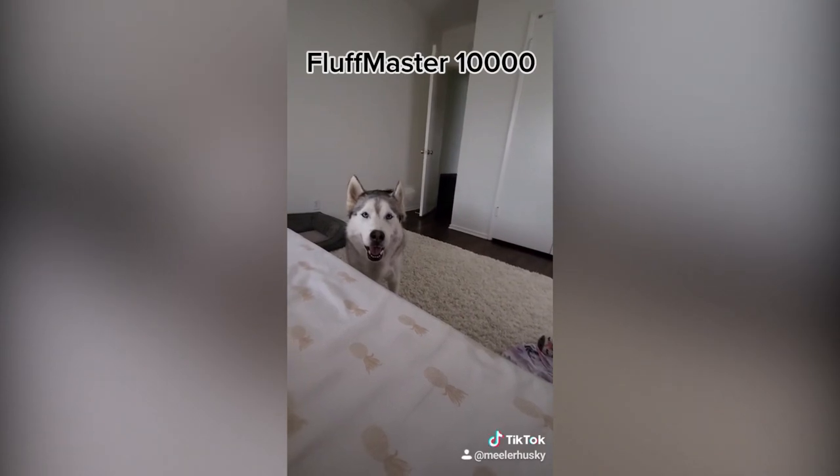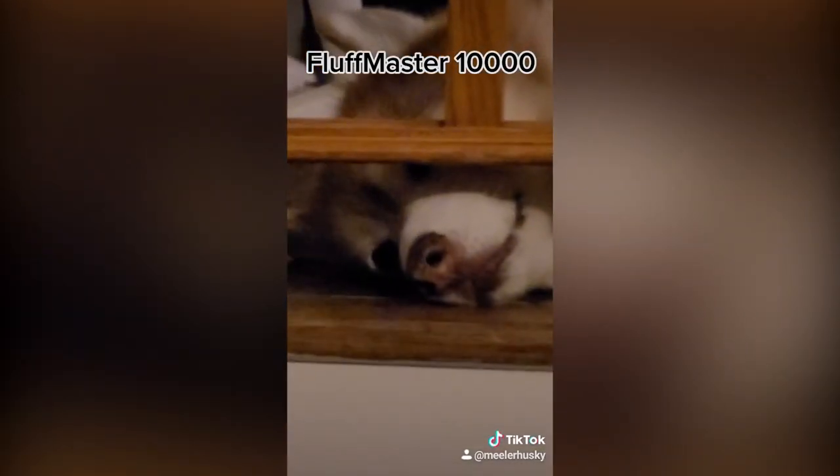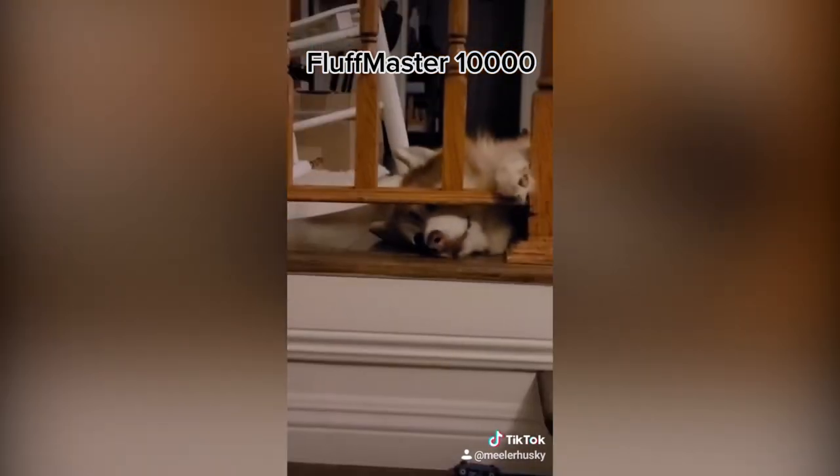A special feature of the Fluff Master 10,000 is that it will alert you that you are in fact asleep, in case you didn't already know. At times it may appear that your Fluff Master is stuck — do not be alarmed; this is part of its rest cycle.